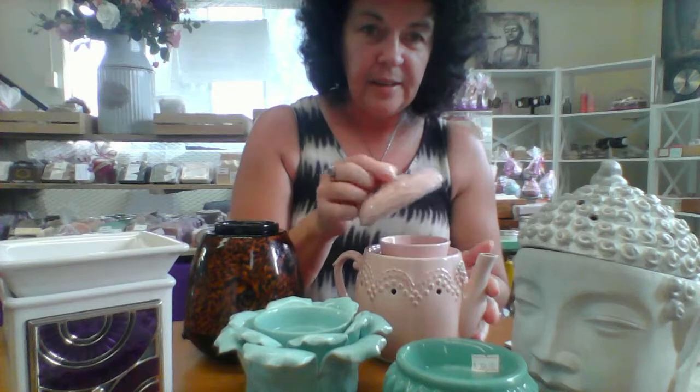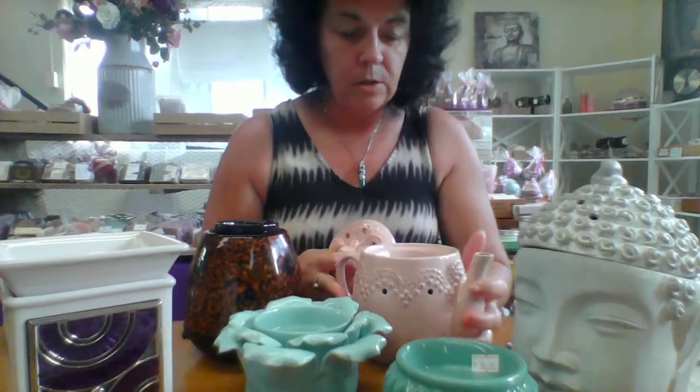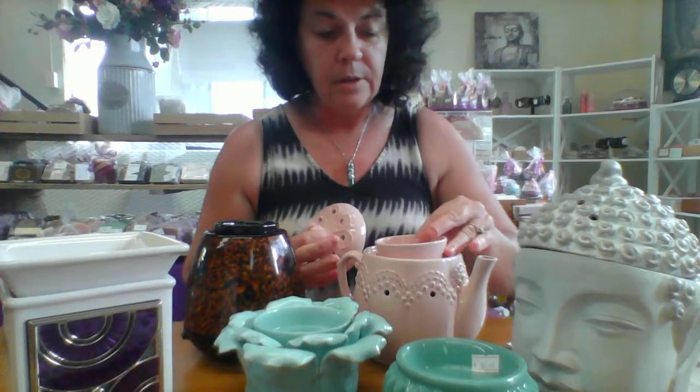This one here is called the Vintage Teapot. It's in three pieces as you can see — a lid, a bowl, and the heat mat inside the teapot to put the bowl on and warm the wax. That one's my favorite — beautiful.